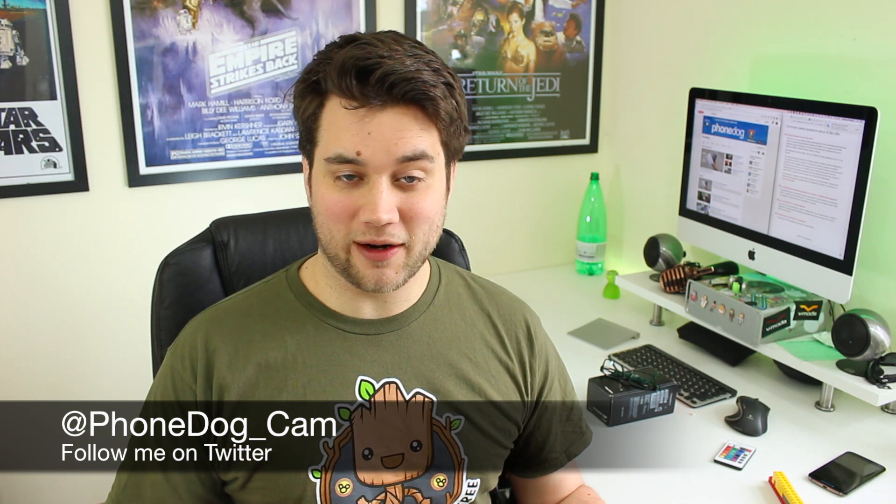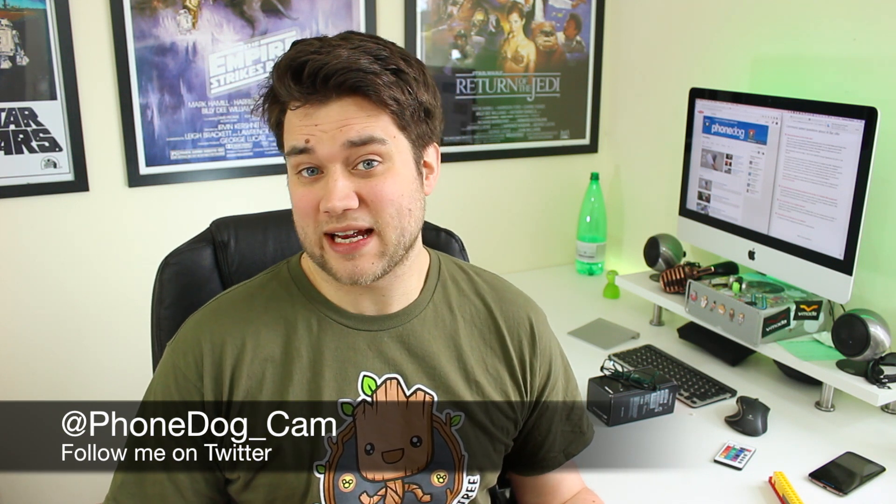Hey guys, Cam here from phonedog.com. A couple of days ago we unboxed the Apple Watch Sport, and although I ordered them both at the same time, it took a few more days for the stainless model to arrive. Now that it's here I've decided to unbox that too, but to add a little more value to the video I've decided to compare the unboxing experience to the Watch Sport.